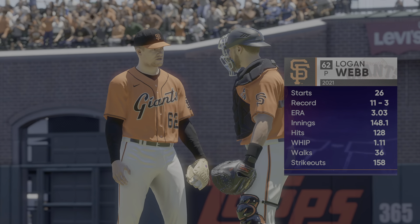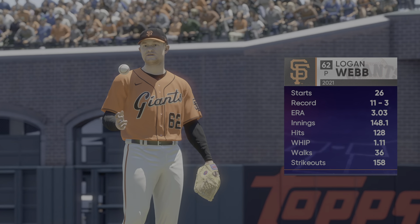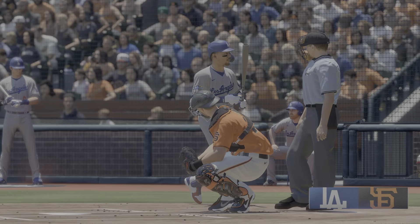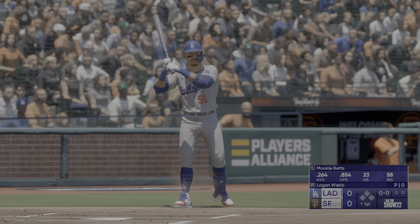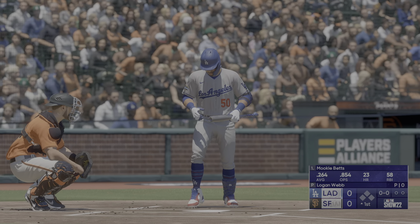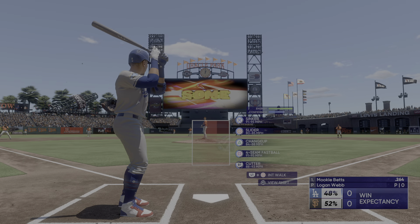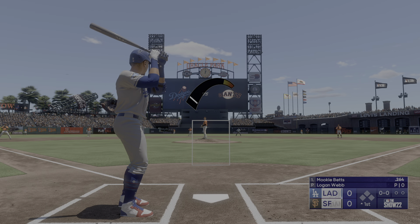Almost ready to get underway, and on the hill in this one, Logan Webb. It's always interesting to see how he utilizes all of his pitches and how many he has a good feel for on any given day. When he's right, he's really able to keep hitters guessing, and all of his stuff seems to be coming from the same arm slot, the same tunnel — and that can make life very difficult on his opponents.